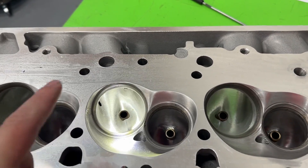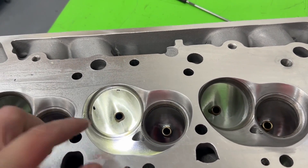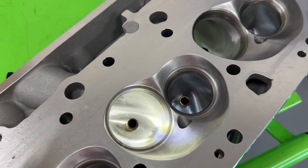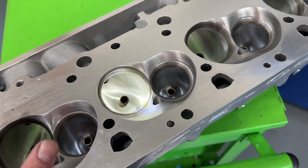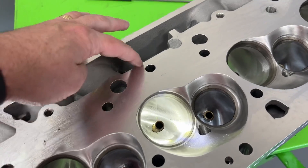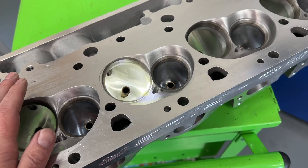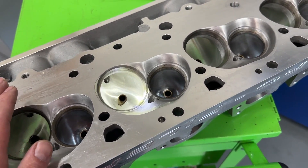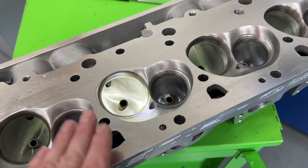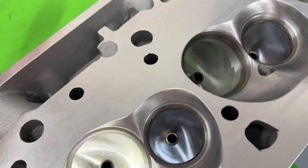This is a 2.350 intake valve and a 1.850 exhaust valve. They both have a 50-degree seat and it's full CNC ported. It's still in its standard valve spacing. These do require shaft rockers - I'm almost positive on that. The pushrod slots haven't been moved over that far, if at all. It's more of a standard conventional type head. The XL has moved over quite a bit and has a much larger intake valve. They also have a smaller one - a 355 - which I've also never flowed.